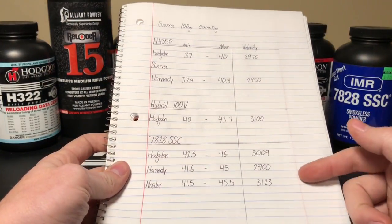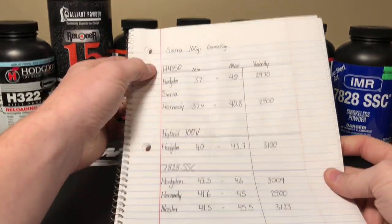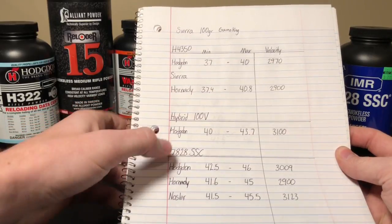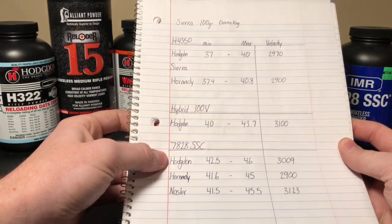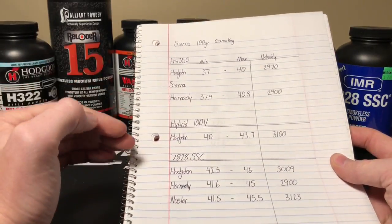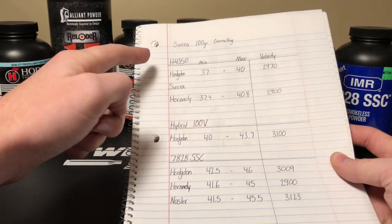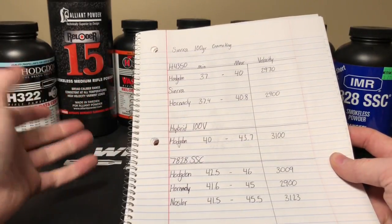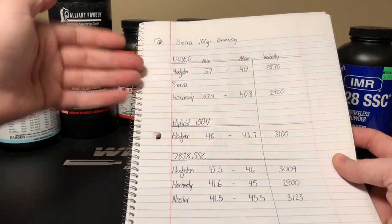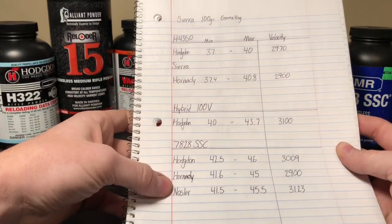You definitely don't want to copy this list because if I wrote one number wrong, it could blow your gun up. Here's the idea: I wrote down info for H4350, Hybrid 100V, and 7828 SSC. Here are the sources I got the data from — Hodgdon offers a manual, Hornady does, and so does Nosler. But within the different companies, they may not have each powder listed. I gathered the three powders I wanted and got all of the data available. For H4350, Hodgdon, Sierra, and Hornady all had suggested load data. For Hybrid 100V, only Hodgdon had load data. For 7828, I had those three sources.